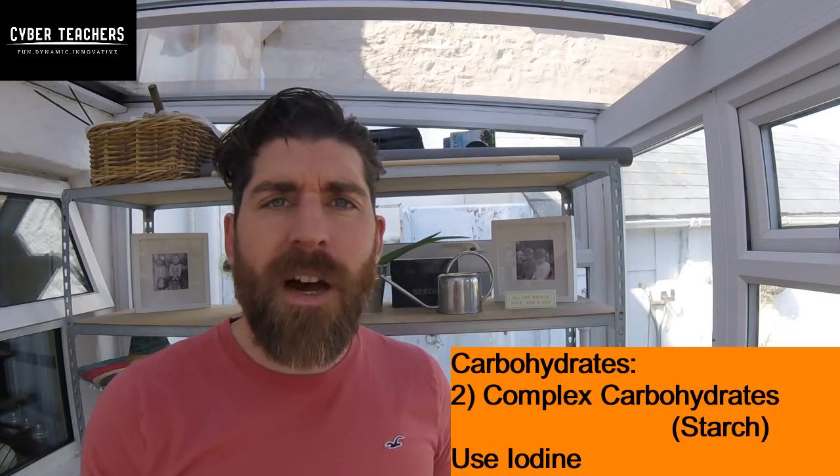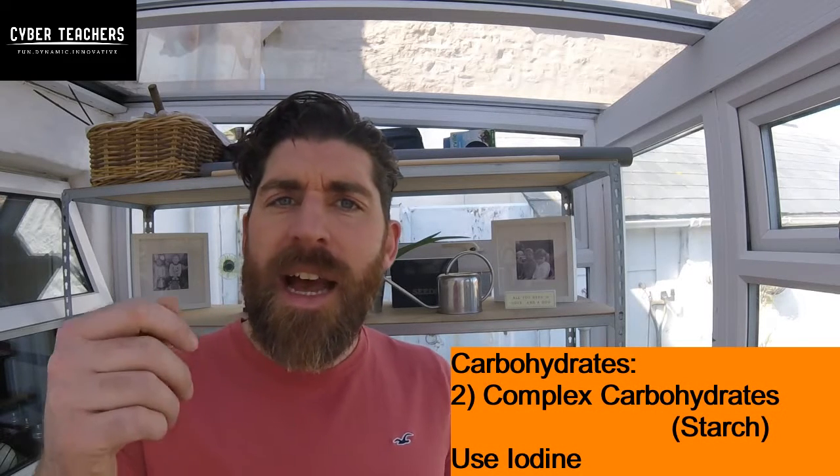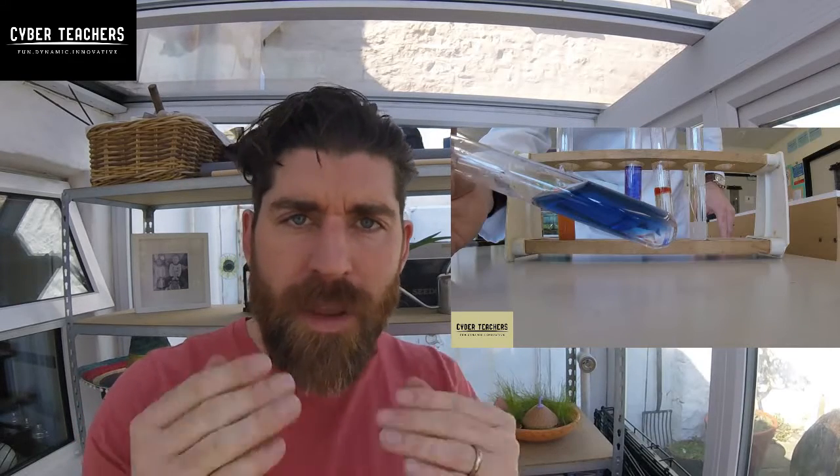The second type is complex carbohydrates, which is starch. If you add iodine — which is an orange-brown colour — and it turns blue-black, there was starch.